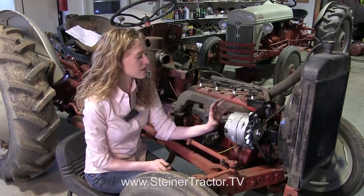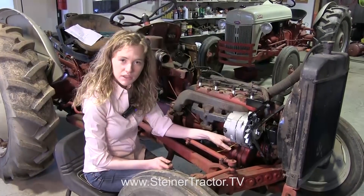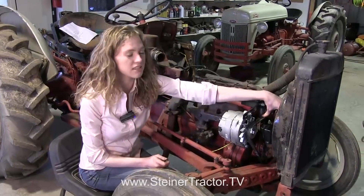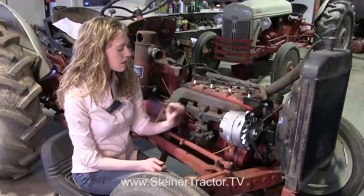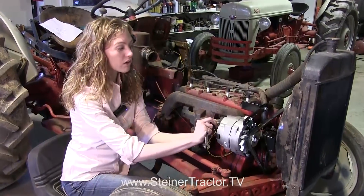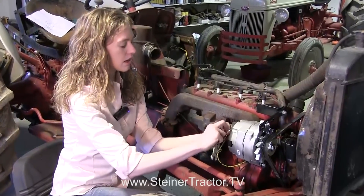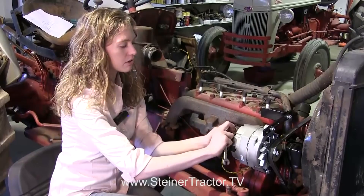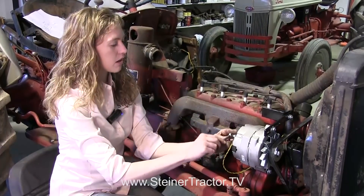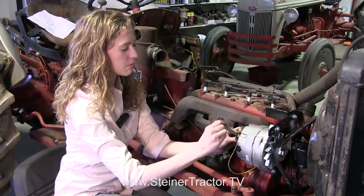My alternator is all hooked up now. Everything is tight — I tightened the bottom bolt last after everything else was tight. My belt is tight as well. This is a one-wire alternator so it's a really simple system. The diode is already built into the alternator, which is nice. We'll tighten this wire up and then we're ready to move back up to the front of the tractor to hook up the remaining wires.